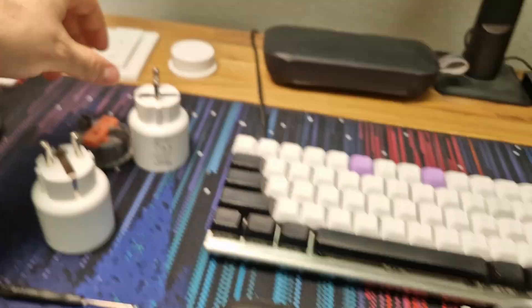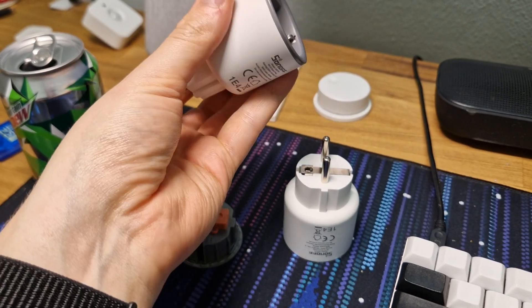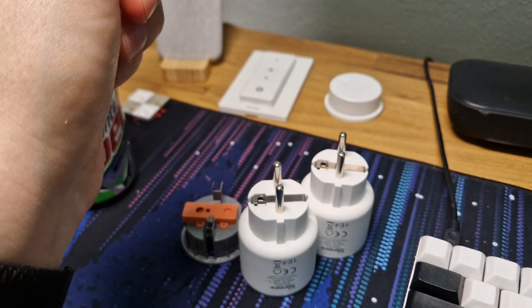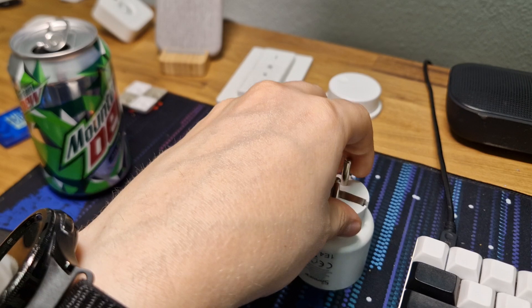If you need either the small compact form factor — it does not take up much more space than a Schuko plug — or you need the power monitoring, this is a pretty nice option, but it is a lot of work to get it adopted into ESPHome.